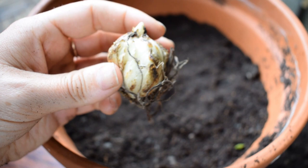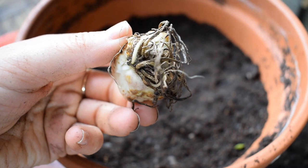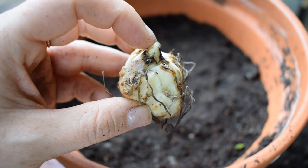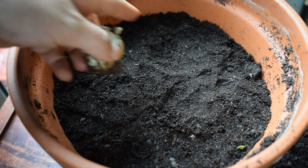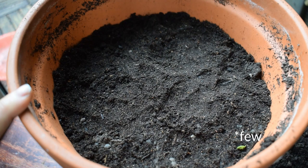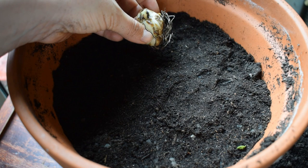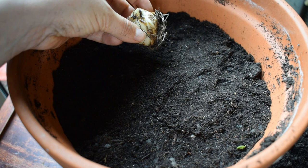Now it is time to plant our corms. Every bulb or corm has a top and a bottom. This is the basal plate here at the bottom — this is where the roots are going to come out. You put that on the bottom, and then this pointy bit here at the tip is where the foliage is going to emerge from, so we put the pointy bit up and the basal plate roots at the bottom. When lilies grow, the amount of foliage on their stems means you want to allow enough space for the leaves to grow, to photosynthesize, and for the overall look so you can admire the entire plant.